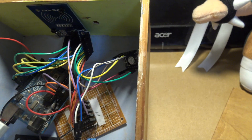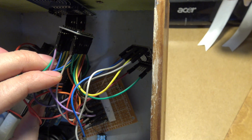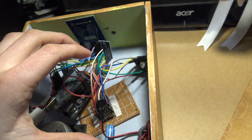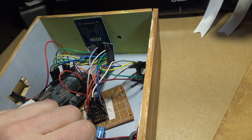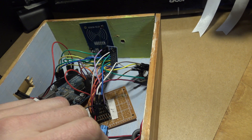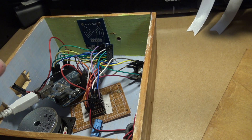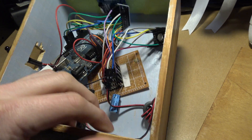This little module here is just a level converter, because the RFID and the sound module are both 3.3 volt logic compatible only. So if you use something like an Arduino Uno, you must convert the 5 volt signals from the Uno down to the 3.3 volt level, otherwise you'll most likely damage them.